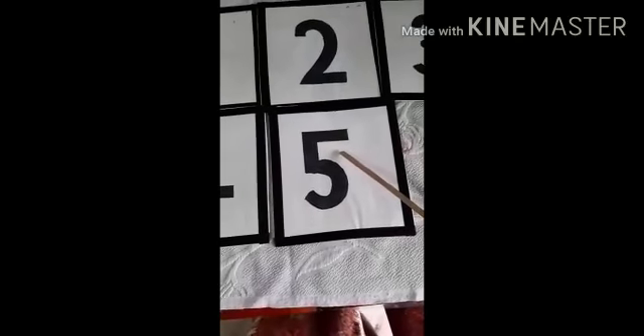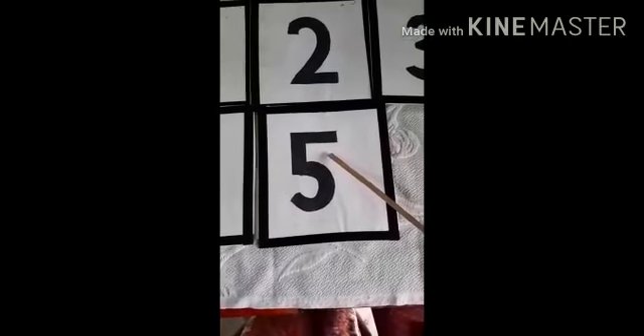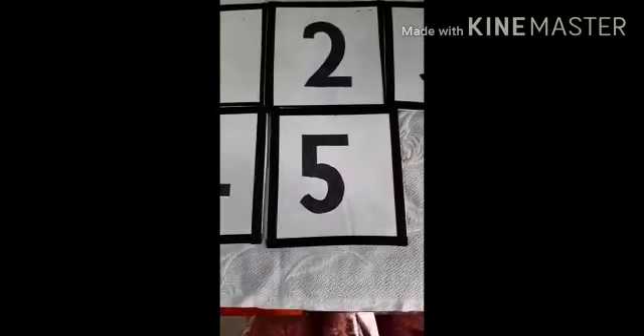And what number is this children? Anyone can tell me? Yes, 5. Very good.